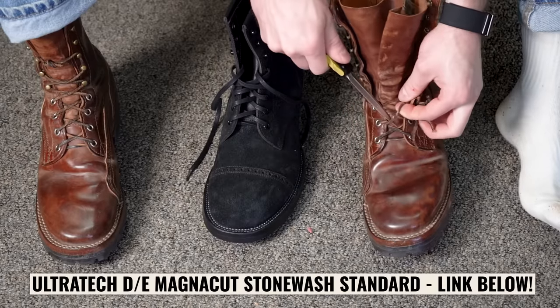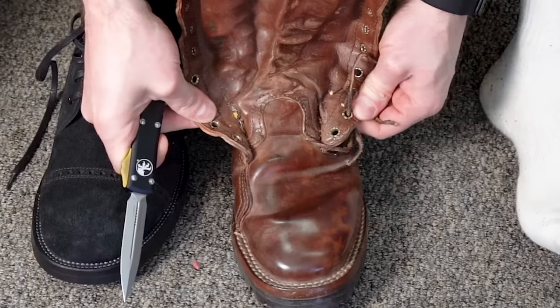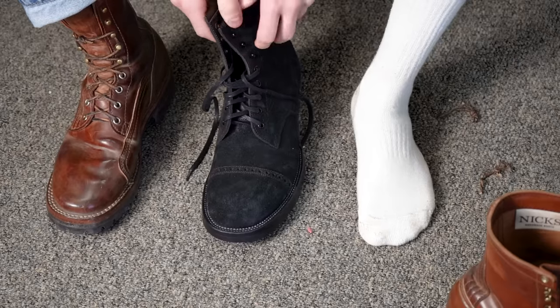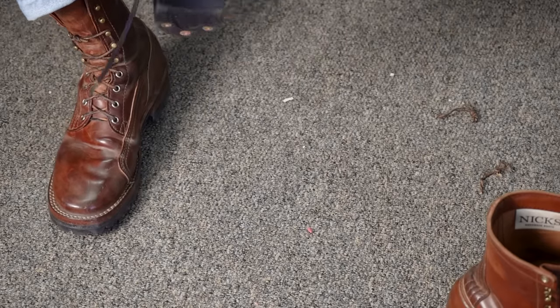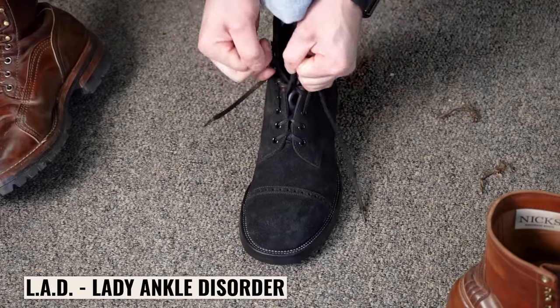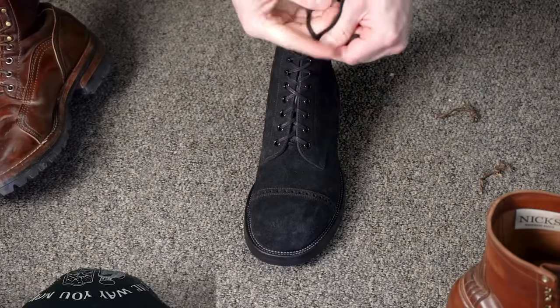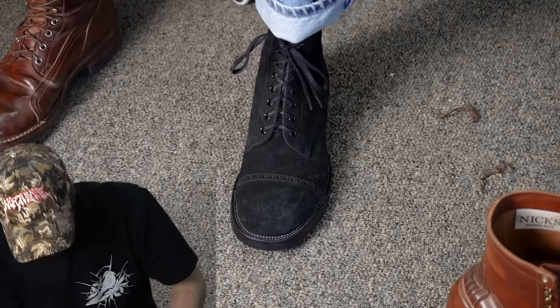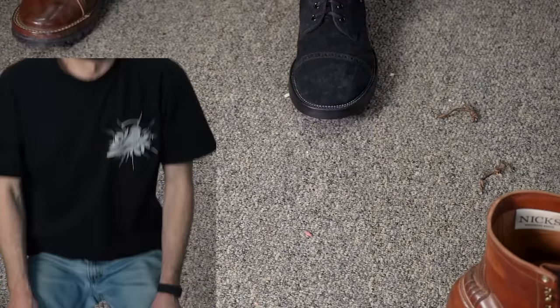Gotta get some new laces in this boot — let me use my new favorite toy to cut those off. Don't stress, I'm not going to cut the cordovan. You can see how much I haven't been cleaning these — there's a bunch of junk still in them. Stained my white Nike socks. Okay, moment of truth — nine and a half D from Iron Boots, how does she fit? It might be right on actually.